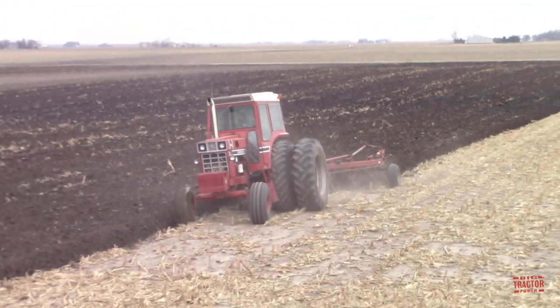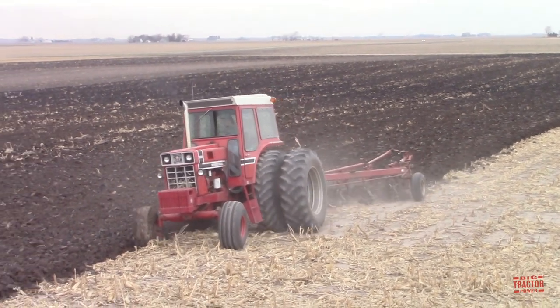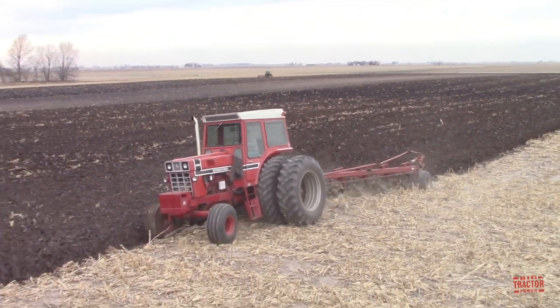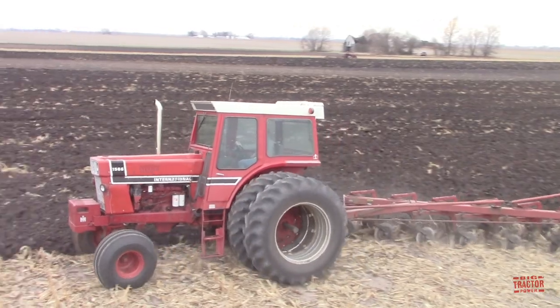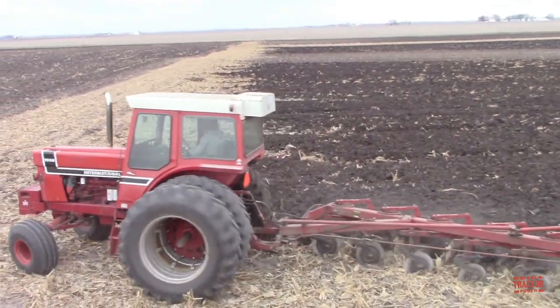The typical corn and soybean farm in the early 1980s would begin the growing season with primary tillage, using a moldboard plow to prepare the seedbed. Here we can see a 161 PTO horsepower, model year 1976, International 1566 tractor working with an International 616 moldboard plow.